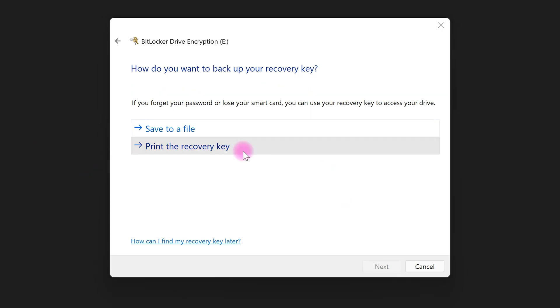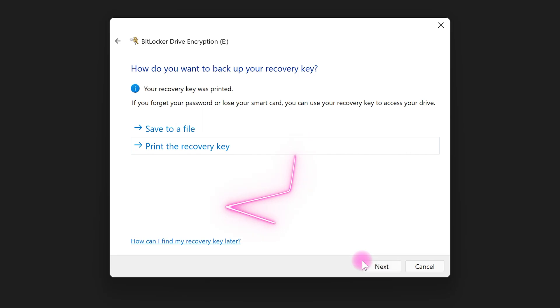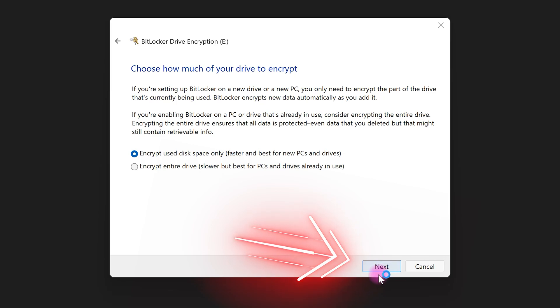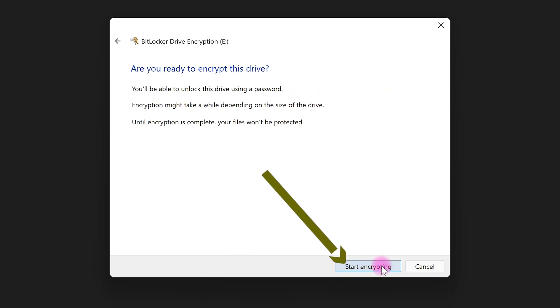Select 'Next,' click 'Next,' select 'Next' again, and finally select 'Start Encrypting.'